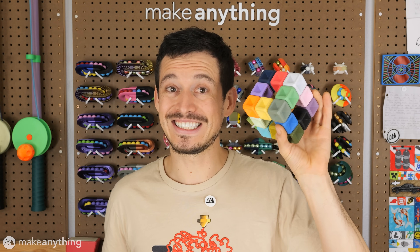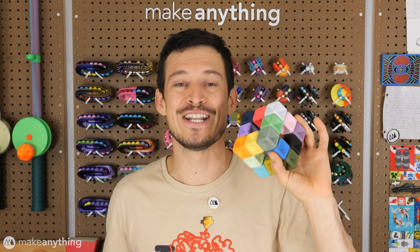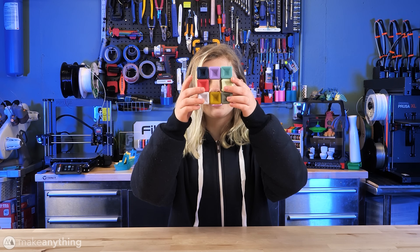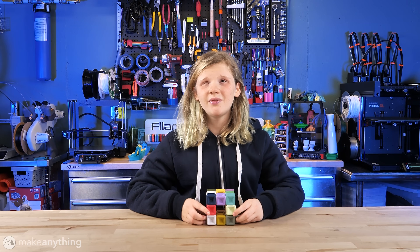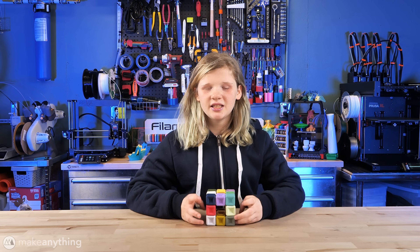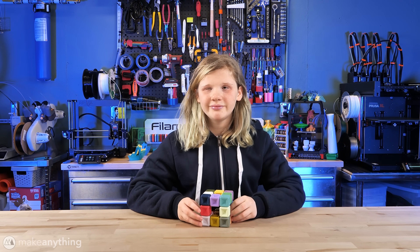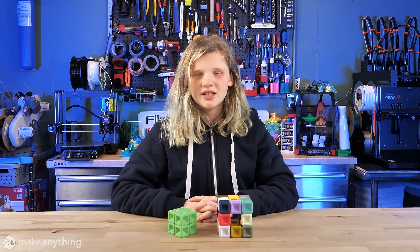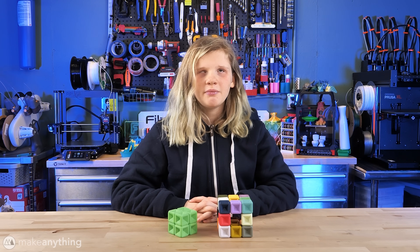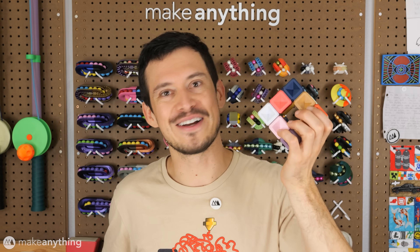I sent Reese this version as well and she still managed to solve it in no time at all. Yes, I got it! I know I have it right because the magnets don't push away from each other and the middle pieces spin when they're attached right like this, but they don't come apart. Devon, thank you so much for these amazing puzzles. I don't have a lot of puzzles that I can do as a blind person, so they were really fun and I love them. Thank you for the unusual birthday present. Very impressive, Reese.